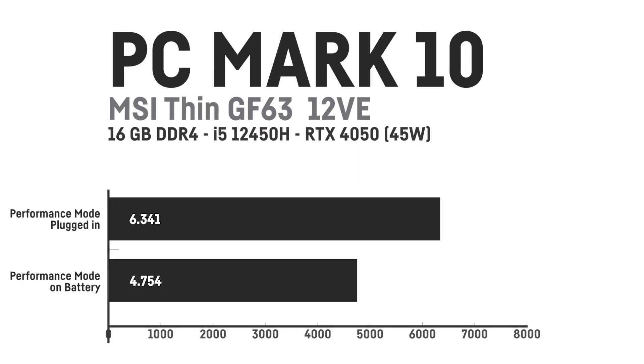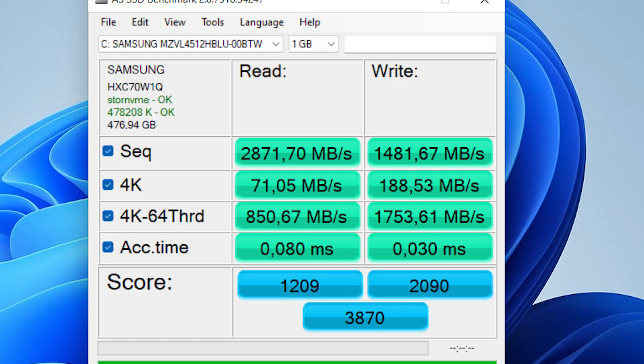In PCMark 10, I got a score of 6,341 points plugged in and about 4,754 points on battery when using performance mode. The built-in 512 GB Samsung PCIe Gen 4 SSD was reaching sequential reading speeds of around 2,900 MB/s and writing speeds of around 1,500 MB/s in an SSD benchmark.